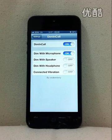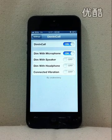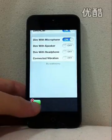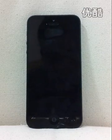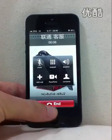Let's take a look. Now we're in the settings, and we can see all the available options. We turn on Dim with Microphone and make a call. As we can see, the screen was dimmed. Press the Home button and it un-dimmed.